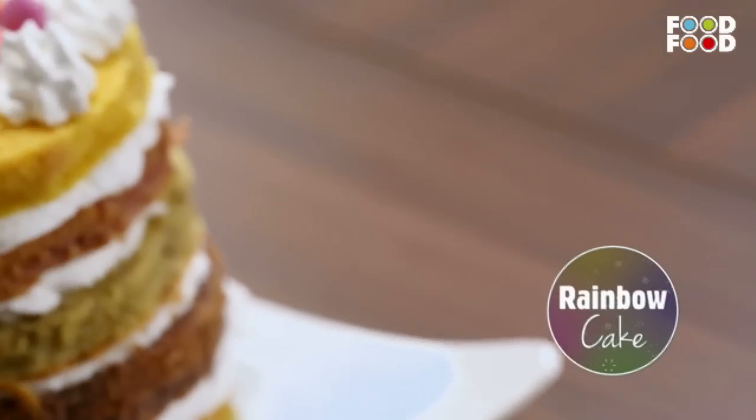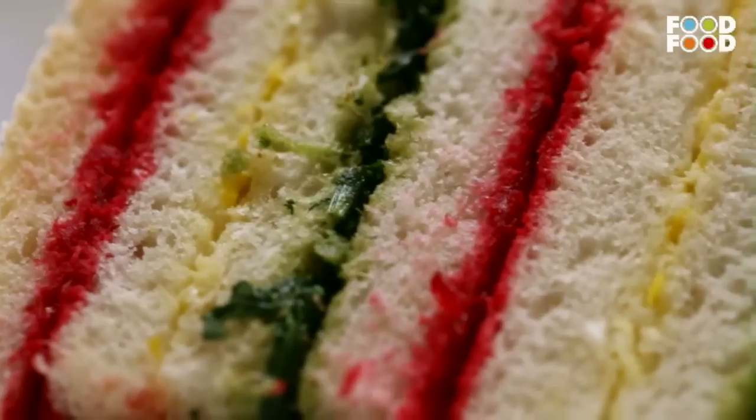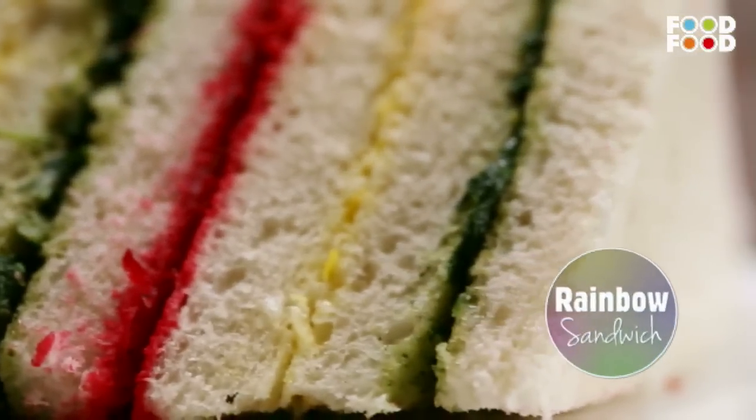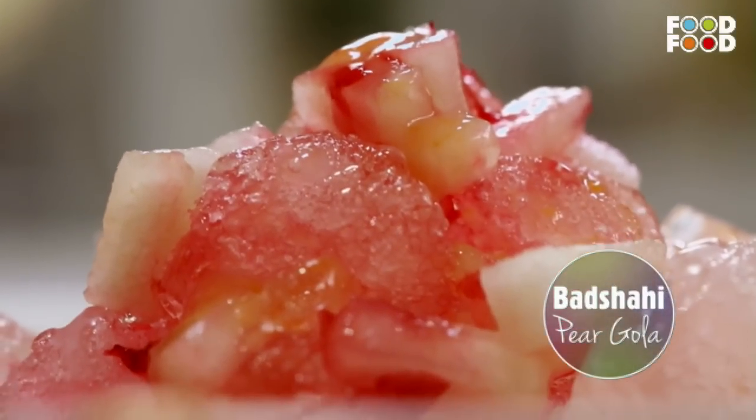It will be nice with the colors, and these colors are healthy. We will make a beautiful, many-layered rainbow cake. After that, we will make a very exciting, very colorful rainbow sandwich. And finally, the finale of it all — yummy, colorful bad-shahi gola. Let's do it today with the colors.